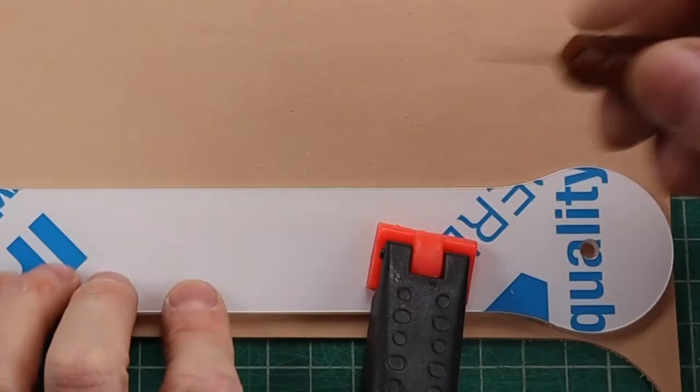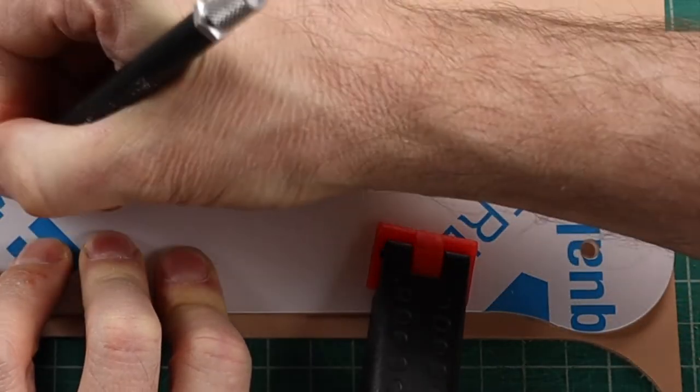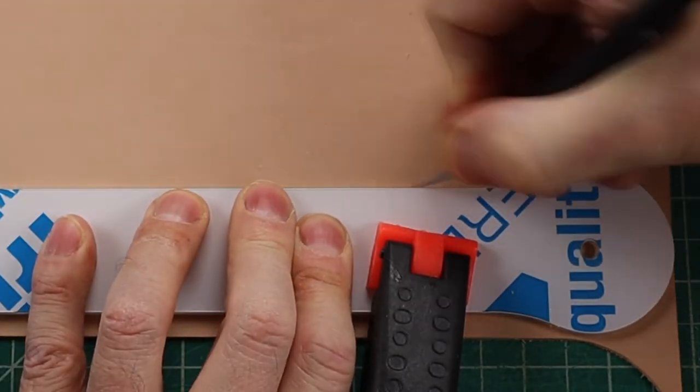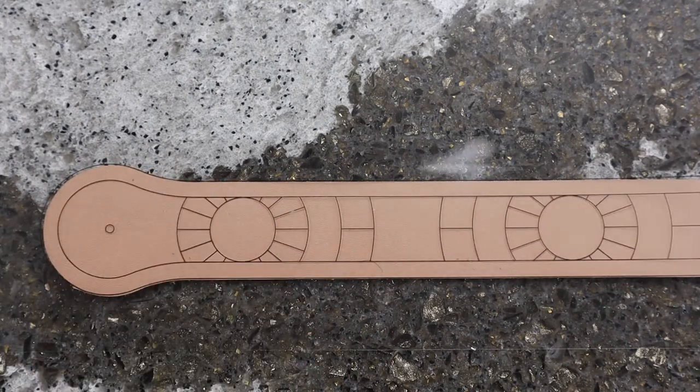The pattern is cut into an eighth of an inch acrylic for a sturdy cutout jig that is clamped over top of the leather, and a sharp knife is dragged along the edge to make the part very exact. Since the pattern can be printed onto transparent laser printer film, the pattern can be easily transferred onto the leather in a very accurate way as well.